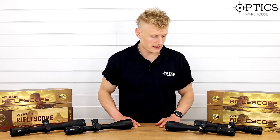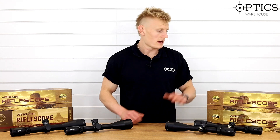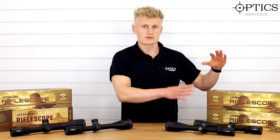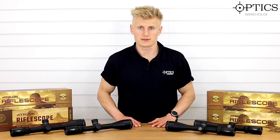Hi guys, Sean from Optics. Today we've got the Athlon Midas range of scopes on the table. On my left hand side you've got the second focal plane versions, on my right you've got the first focal plane versions.